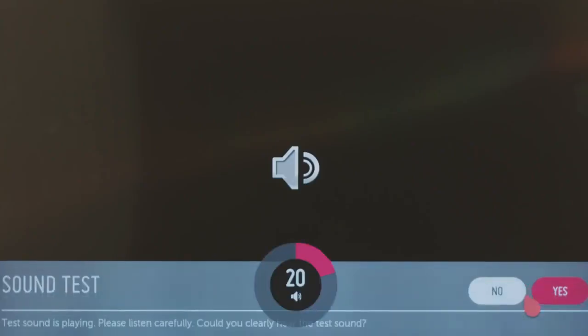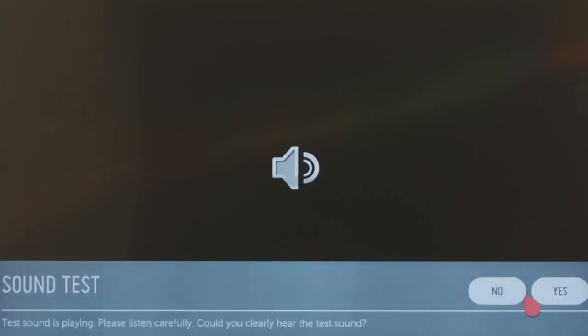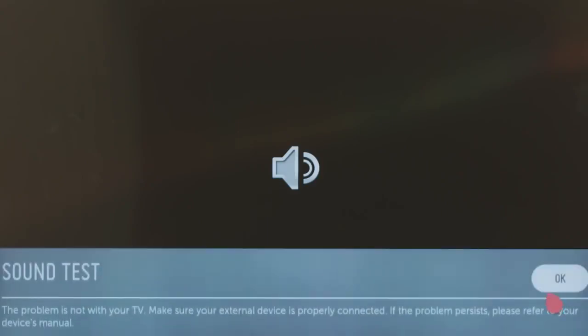However you connect, you'll want to click on the sound test to quickly confirm that the audio is indeed playing through your sound bar. If not, double check all of the steps you've taken thus far, and make sure that the sound bar is powered on and the volume is at an acceptable level. Once you hear the sound test music through your sound bar, click Next.